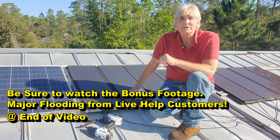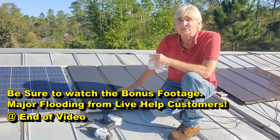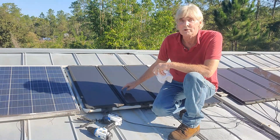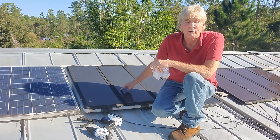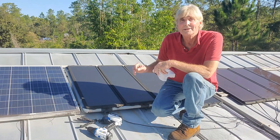Hey, good morning. Chuck here with Apple Drains. Today we're going to go ahead and clean some solar panels. We've got about 600 watts up here, and we're also going to replace one of these Harbor Freight ones that got crushed. So we're going to go ahead and replace those, clean them, take a look.